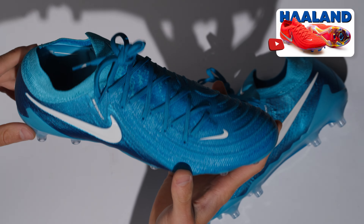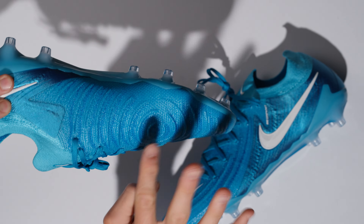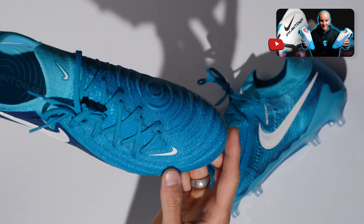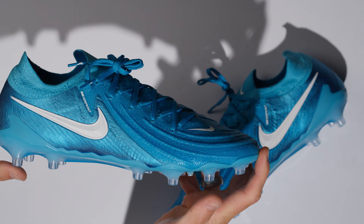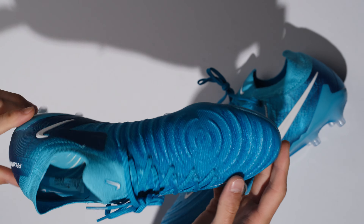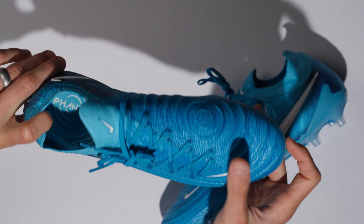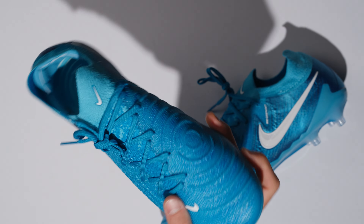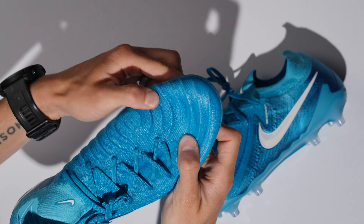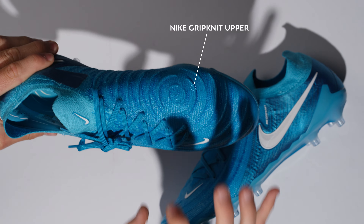From a tech features perspective, the GX2 is in my opinion an improvement on the GX1, which was a fantastic football boot. I think it will go down as one of the best football boots of all time from Nike because it was a massively popular silo. It introduced grip knit, which is in my opinion one of, if not the best technologies from Nike in the last many years, because this actually does what it's supposed to.